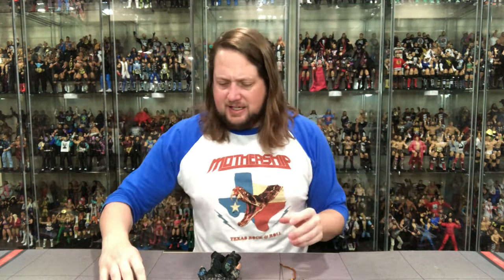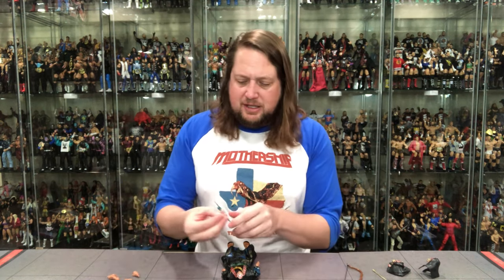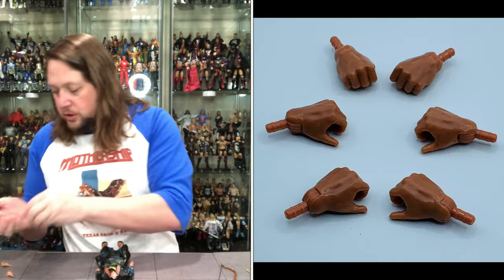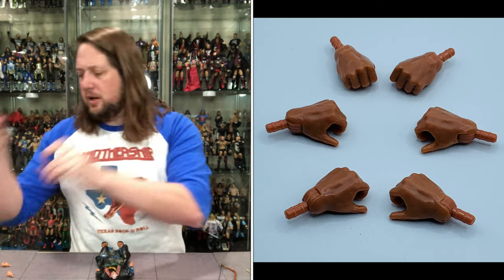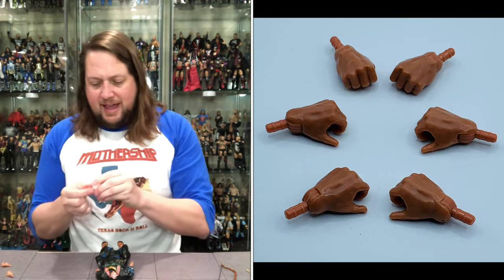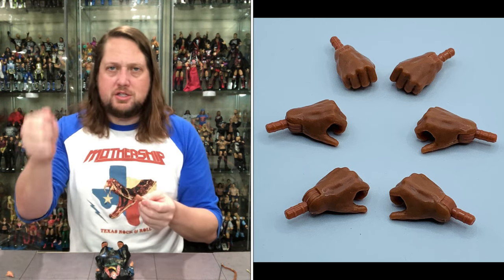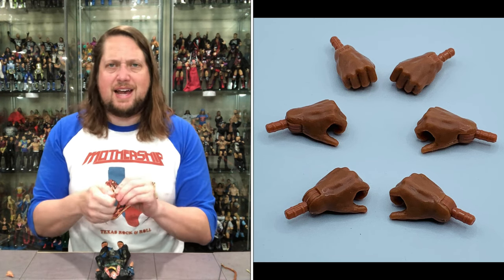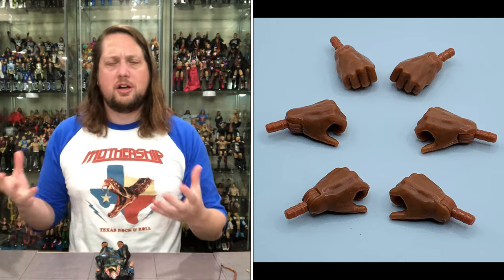Let's get down to what is going on here — the weapons, the accessories, and the fun of having James Earl Jones right here at your desk. So let's get down to the hands. We've got two fisted hands — Thulsa Doom, you never know when he's going to throw down with some knuckles. Then we get gripping hands — the exact same hand, one hinge goes this way, one goes the other way, side to side or up and down. Choose your own hinge-handed adventure on your grasping hands.